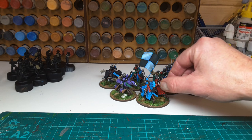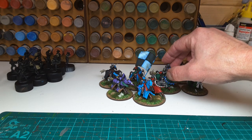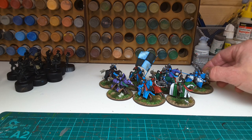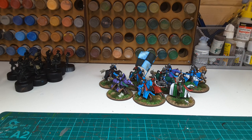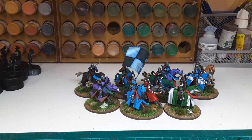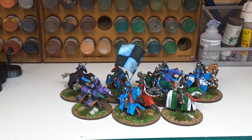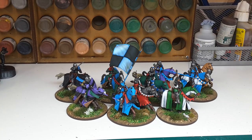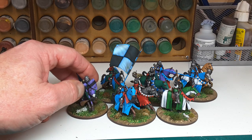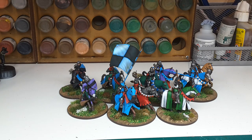I suggest if you're interested in Lion Rampant, that you pay a visit to Claymore Castings. You certainly won't be disappointed. It's a shame I've painted those up now, and fingers crossed David will release a few more. Anyway, thanks for watching.